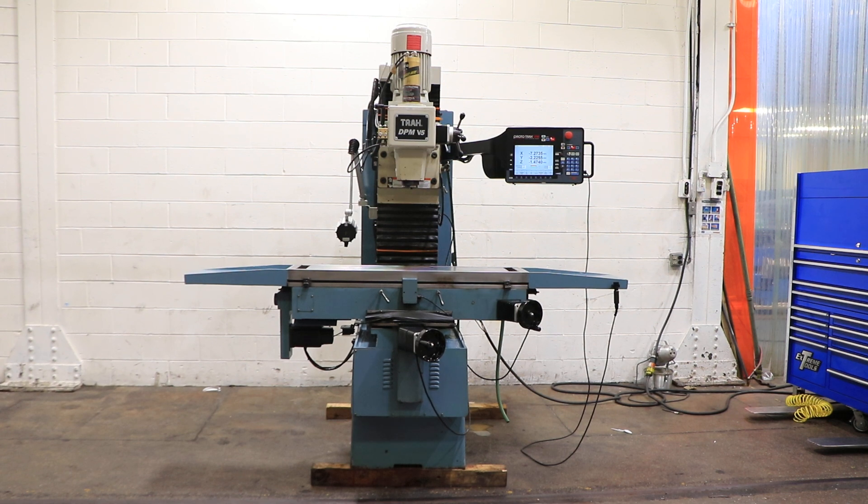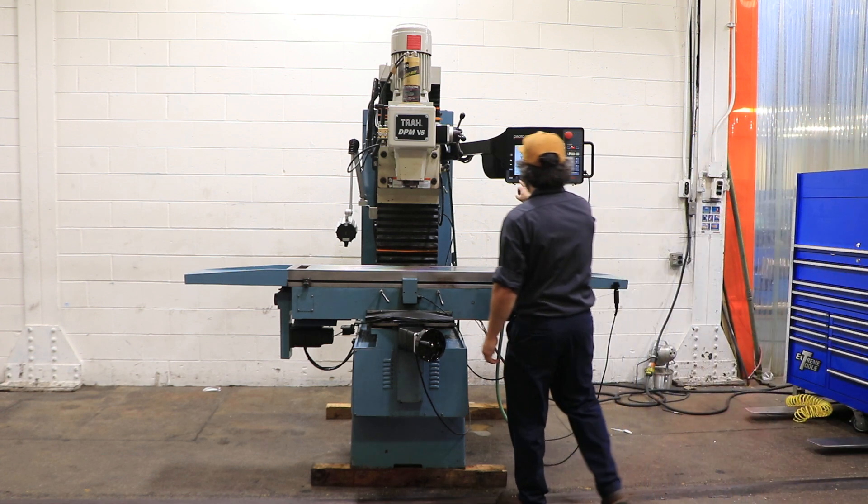We have a Southwestern Industries CNC vertical mill, Trac DPM V5, serial number 014AW11533. The machine was new in 2001 and we're going to run her for you.